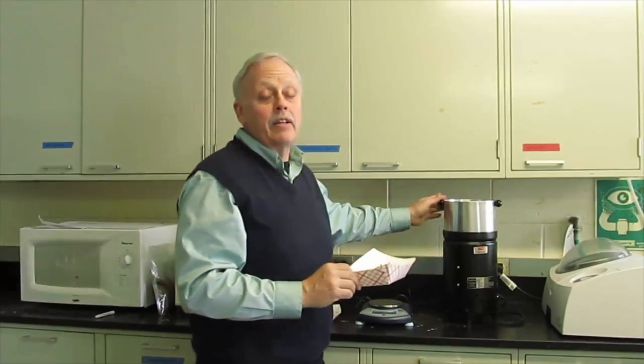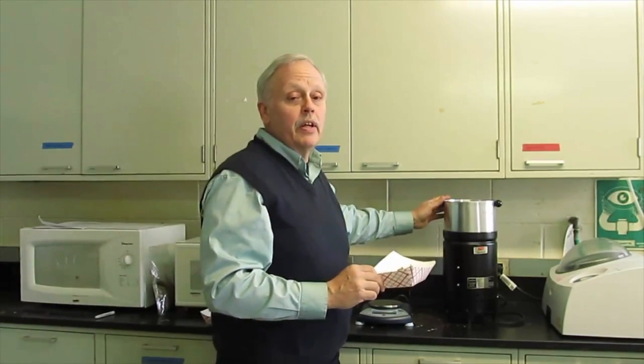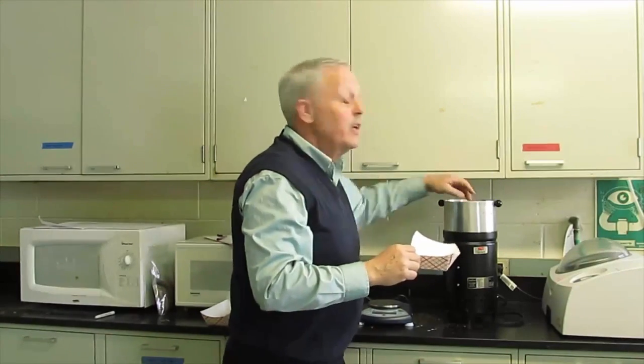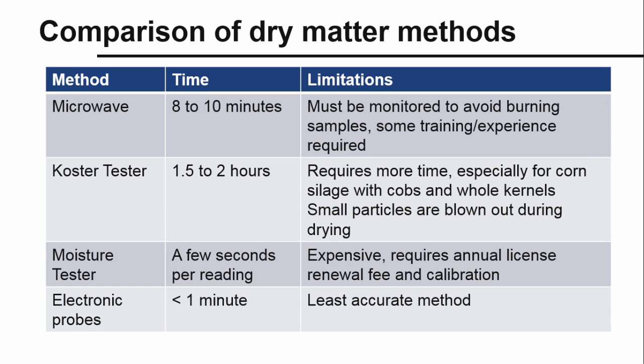Put it back in for 10-minute intervals. Record the weight after 10 minutes, and when you have two weights in a row that are the same, then you've got your sample dried and you can calculate your dry matter. These methods produce accurate results when compared to samples tested for forage dry matter using forced air drying in a lab. However, the Koster Tester tends to underestimate dry matter compared to the microwave method.